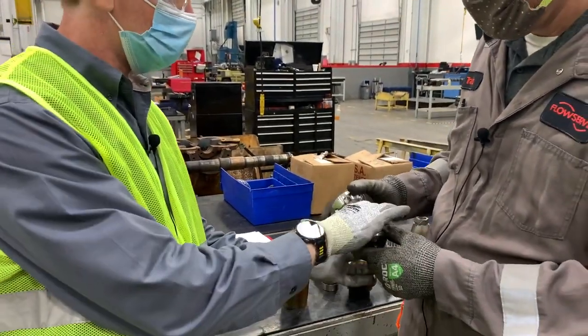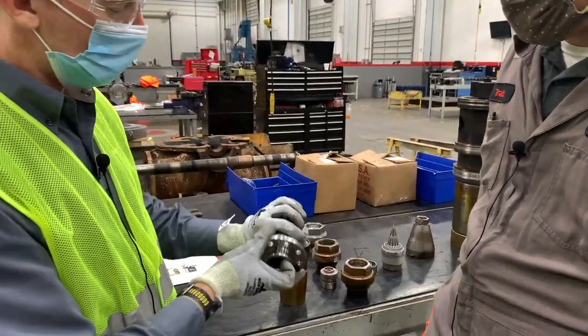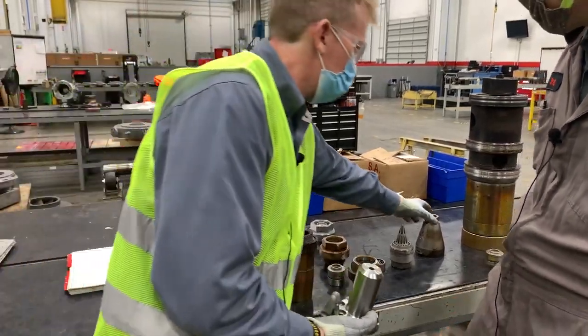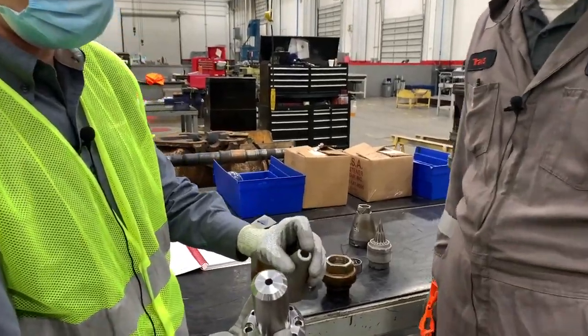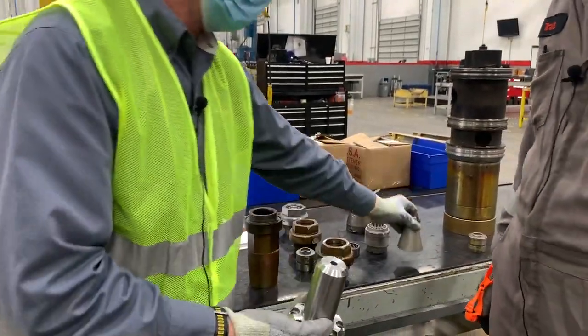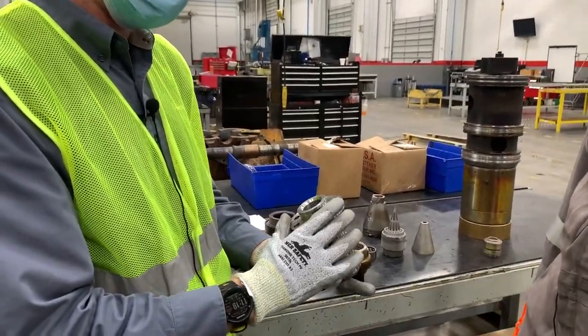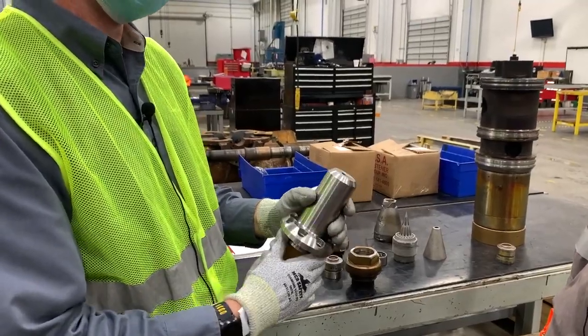One of the nice things about the bolt-on design is that you have a lot of mass here. The original nozzle has relatively thin internal metal, so eventually it wears out. With the bolt-on, you have all this material around it — it's probably going to last a lot longer and give you more life before you have to swap it out.